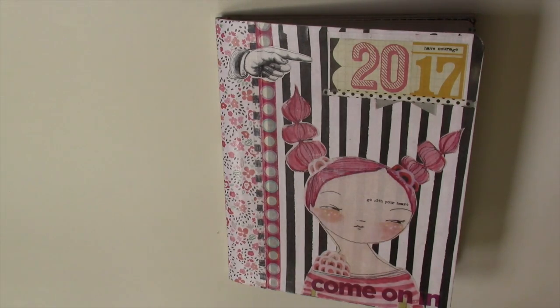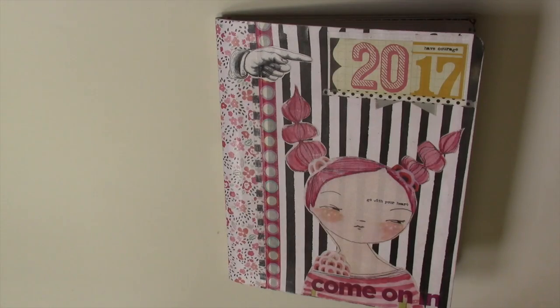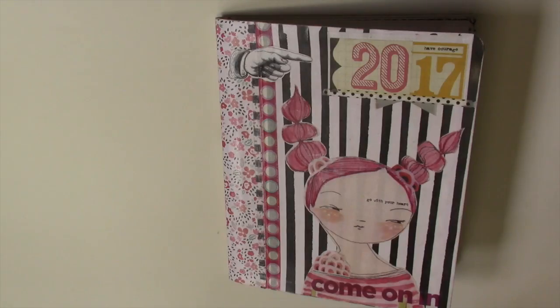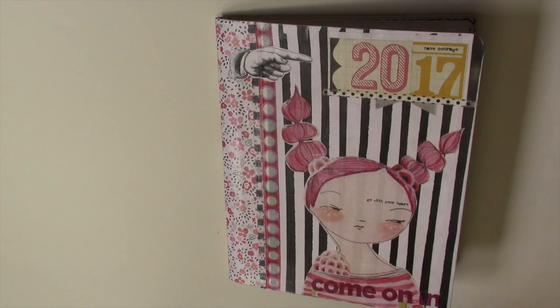Today I'm going to show you how I took this and this and even this and incorporated it into my 6 over 6 journaling. Let's get started.